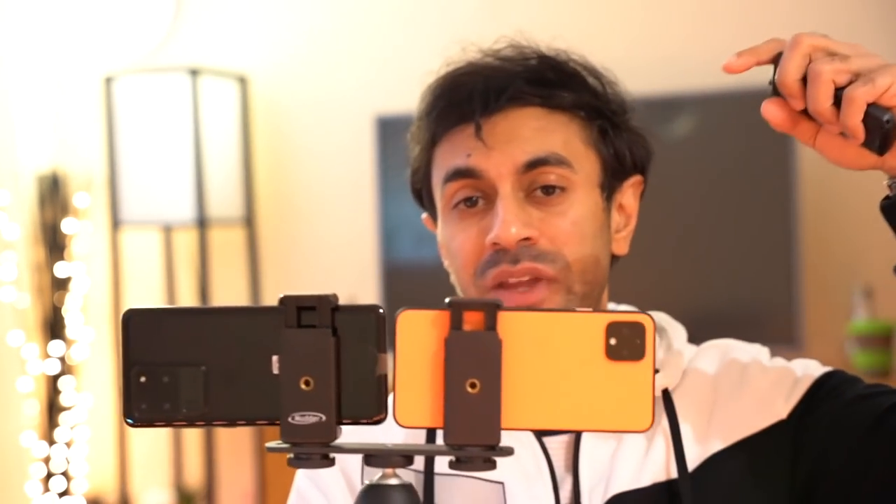Hey, what's up guys? Welcome to Training Reviews. Today I'm going to be reviewing a lot of the different camera capabilities on the Samsung S20 Ultra and the Google Pixel 4.